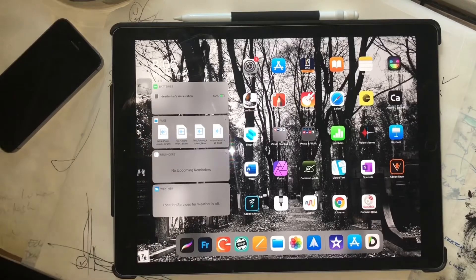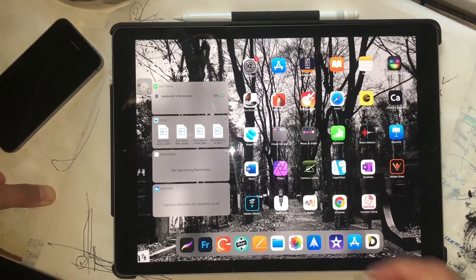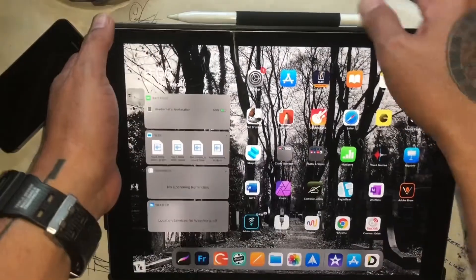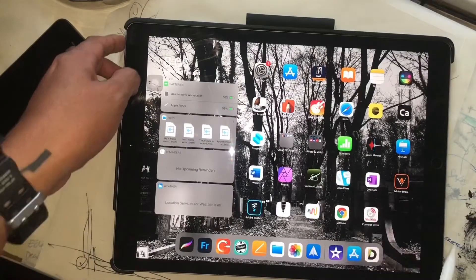There's also the Surface Pro from Microsoft, and I tried that too. But the pen wasn't as on point as Apple's. So let's dive in and discuss why I like this. First reason: portability.